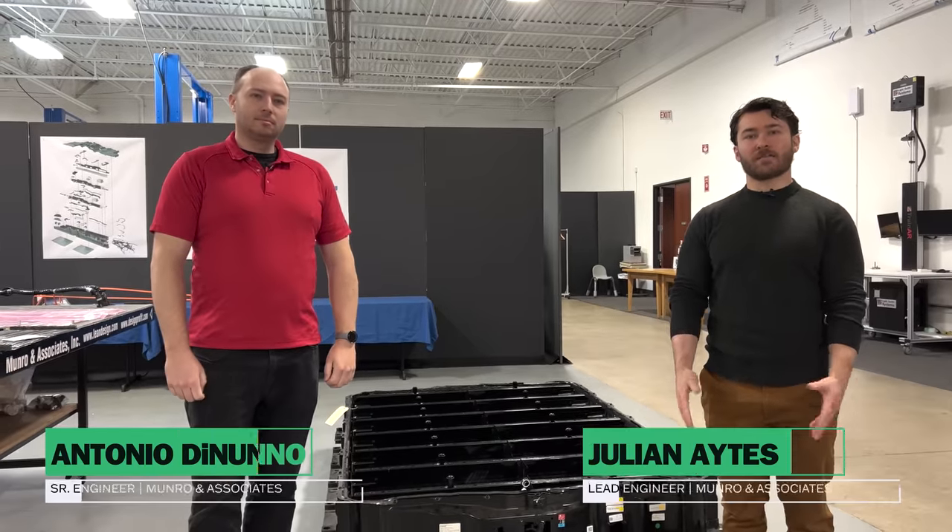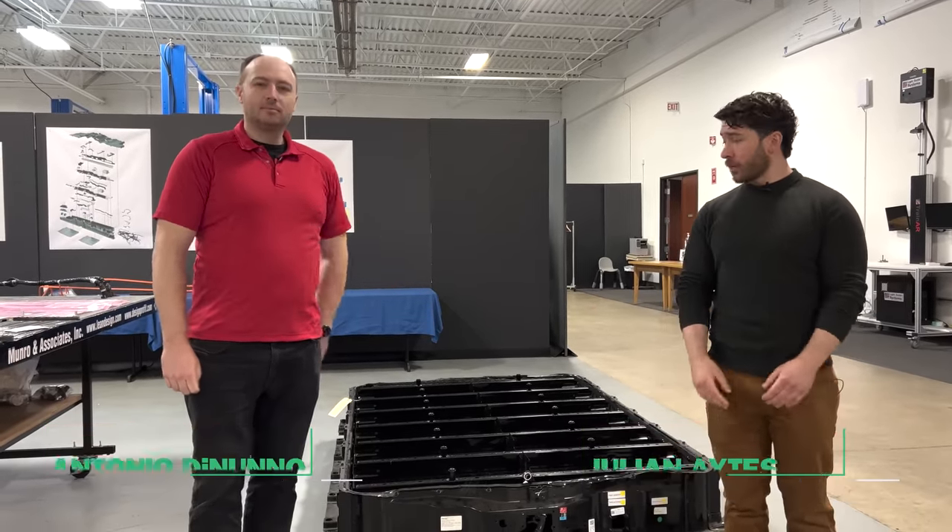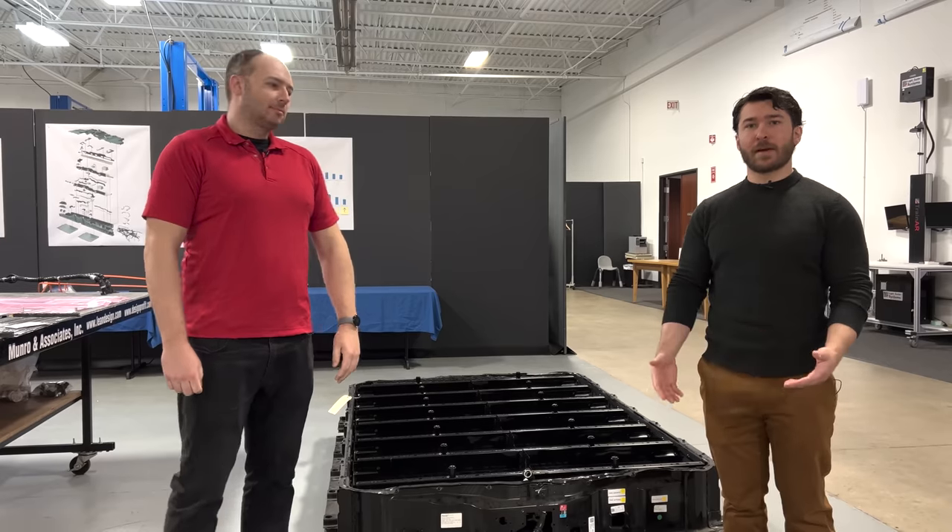Hi, welcome back to Monroe Live. I'm Julian Aitz, joined by my colleague Antonio DeNeno, and today we're going to be going over the Hummer EV battery pack.